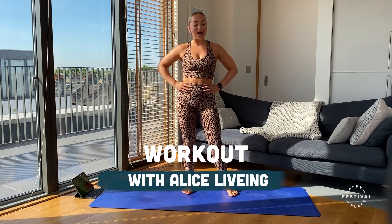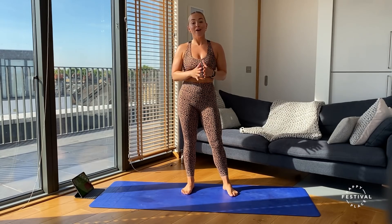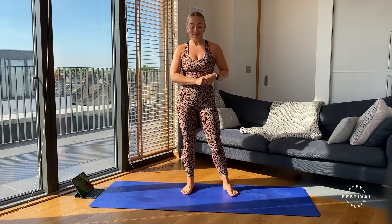Hi, my name is Alice Living and I'm a personal trainer. Today I'm going to be taking you through a 10-minute core workout — a really good option if you're pushed for time or if you're wanting something to do at home that's nice and quick and simple. There are four exercises we're going to be doing today, and I'm going to first talk you through all of them and then we'll get started.